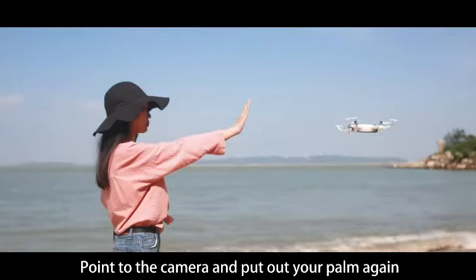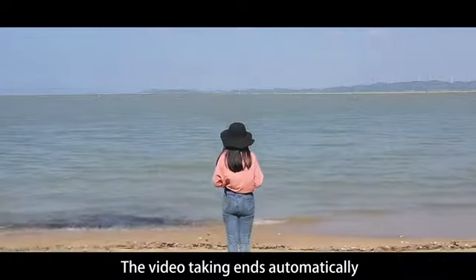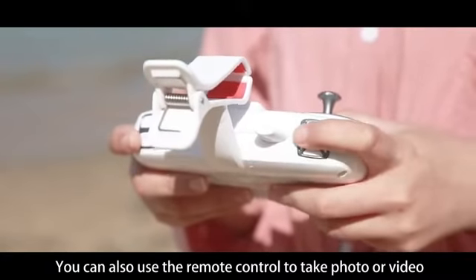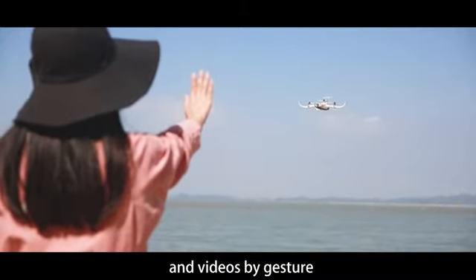To stop recording, point to the camera and hold out your palm again. When the aircraft indicator stops double flashing, video recording ends automatically. You can also use the remote control to take photos or videos.